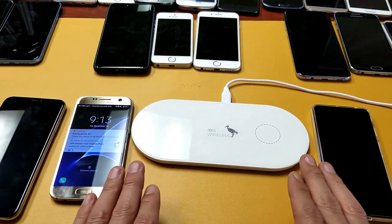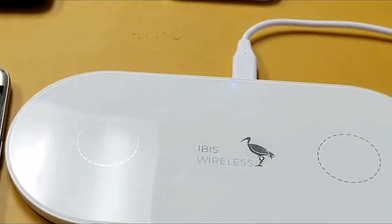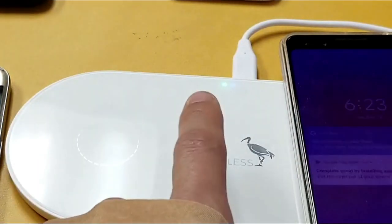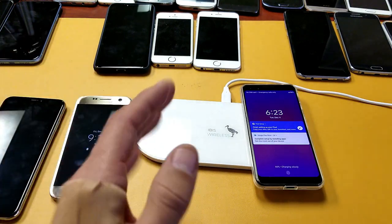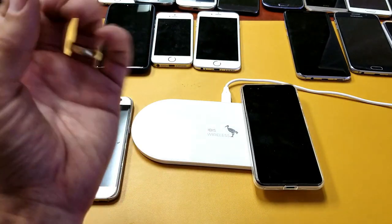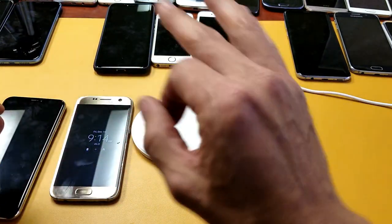When there's no phone on the pad, you get a very dim blue light. When a phone is placed and charging, you get a very dim blinking green light. It's not too bright and won't really affect you while sleeping — unlike some others where the whole thing lights up super bright. This one is quite dim.